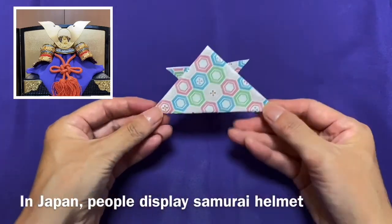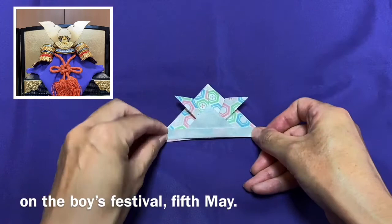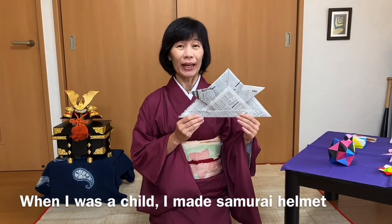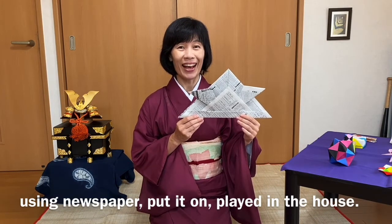In Japan, people display the samurai helmet on the boys' festival on the 5th of May. When I was a child, I made a samurai helmet using newspaper, put it on, and played in the house.